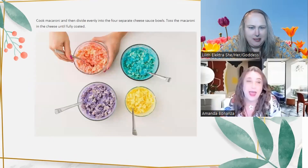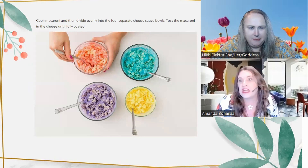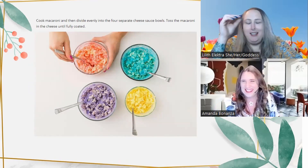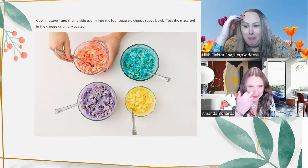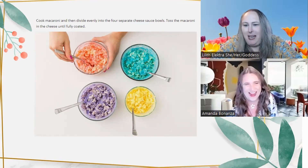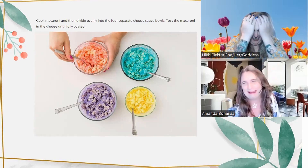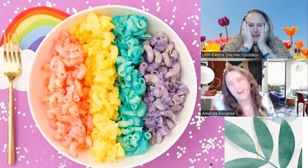Next, cook the macaroni and divide it evenly into the four separate cheese sauce bowls, stirring until fully coated. Look at your face — how much fun are you having just looking at those colors? My brain is screaming ROY G BIV right now — red, orange, yellow, green, blue, indigo, violet — you have none of that here. The teal and lavender didn't even take. The macaroni is fighting against the colors.